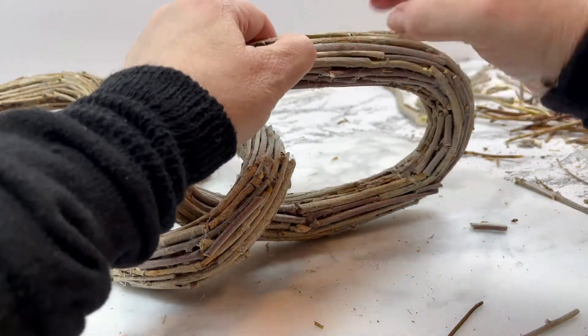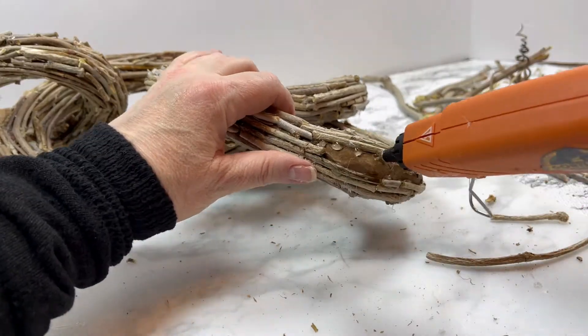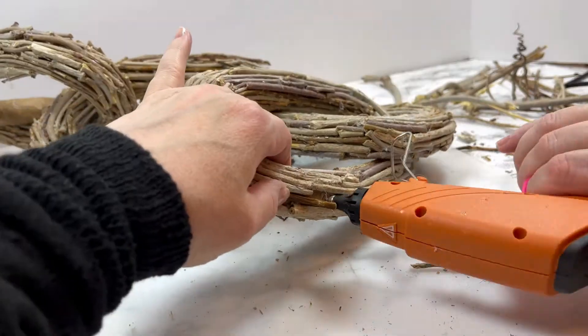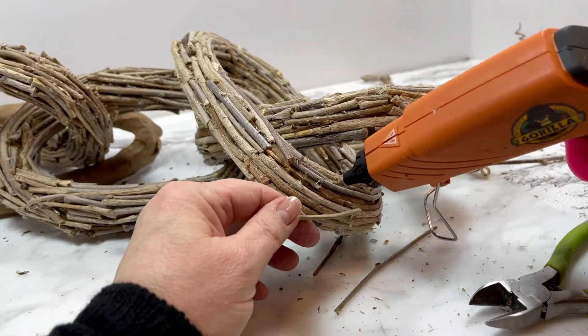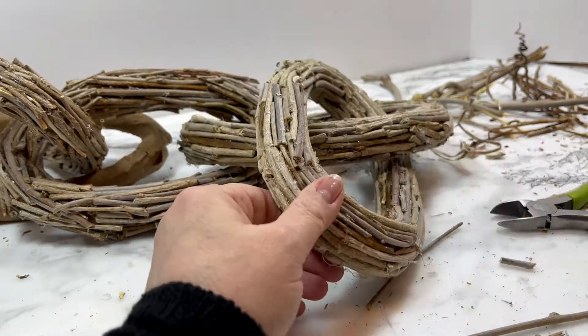Just an FYI — if you find yourself with a ton of those hot glue spidery strings all over your twigs, you can gently and carefully run a lighter across the surface of your twig link and that will burn up a lot of those strings and make them disappear. After you finish, give the project a nice generous coat of spray sealer to protect it and to keep little pieces of tree from shedding.